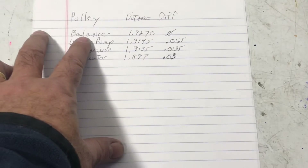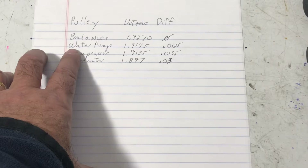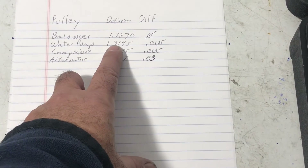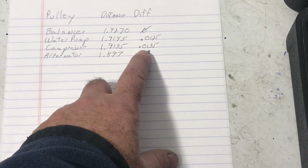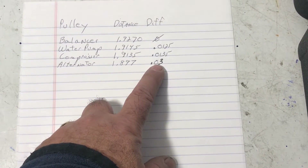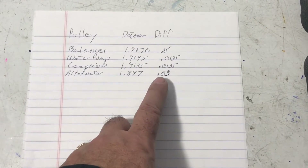Here are the measurements: the balancer is 1.927 inches. I also measured the water pump and the distance is about a hundredth of an inch less, which tells me my measuring process is pretty good. The compressor bracket is only 0.0135 inches different from the balancer, but the alternator is 0.03 inches off. From what I understand, the tolerance should be no more than one thirty-second of an inch, so I'm right on the edge.